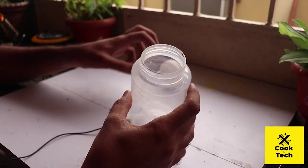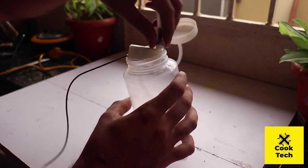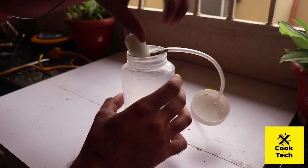Let's set the glue. Put the glue in the holes and put the glue into the tube. Now we have to remove the bottle and remove the water pump.